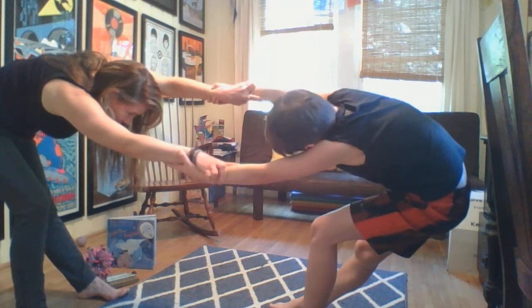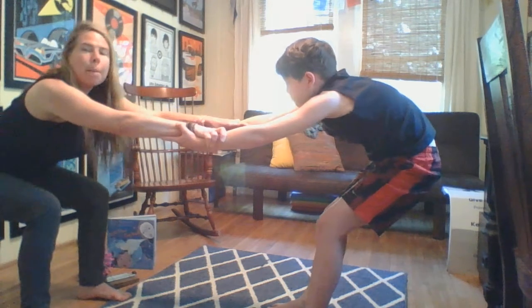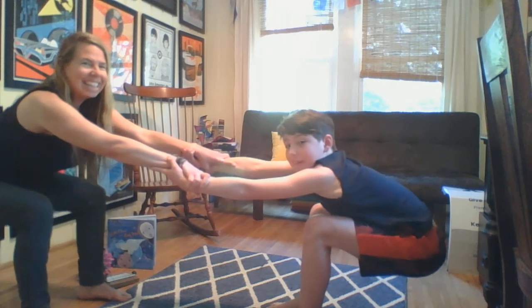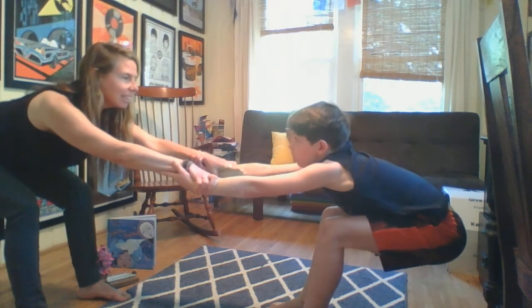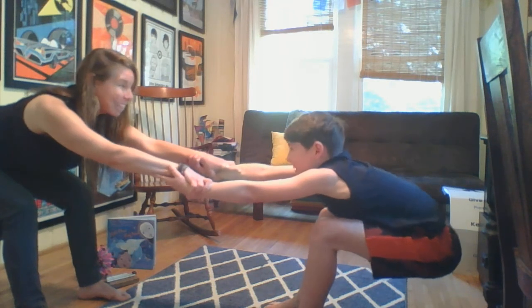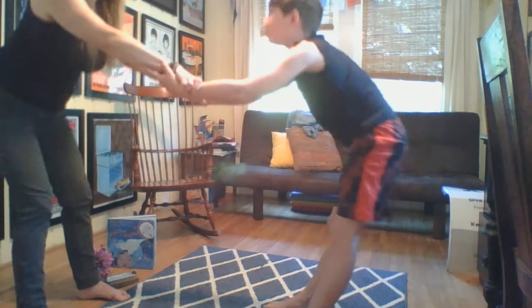Good job. Inhale — bend both knees really deep, like parallel with the ground. Hips back, heart forward. Are you breathing? Breathe. Come all the way up. Good work.